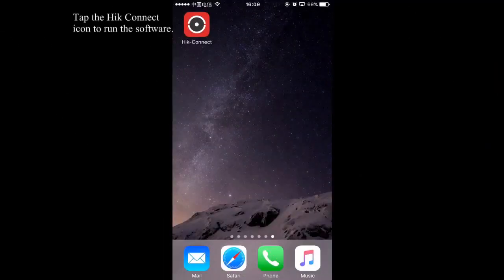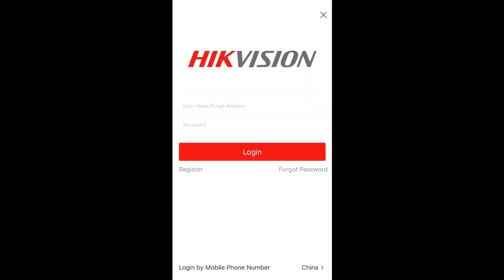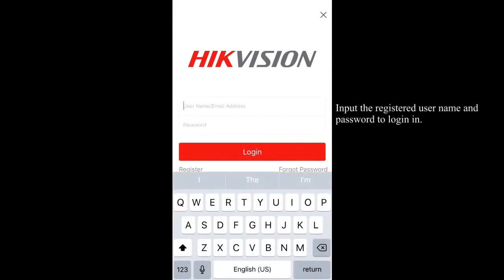Tap the HIC Connect icon to run the software. Input the registered user name and password to log in.